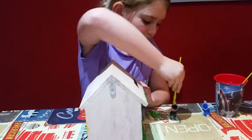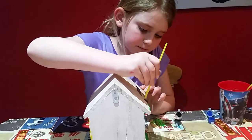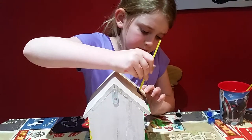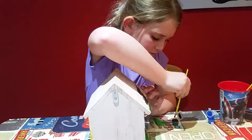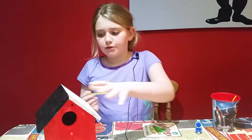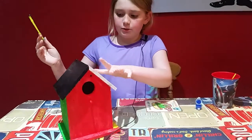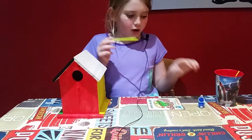Very dark. So I've finished with the black and it has turned out really good. Now I'm gonna do the other side with blue.